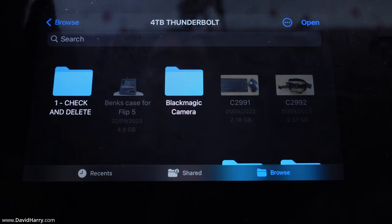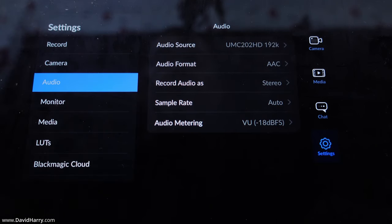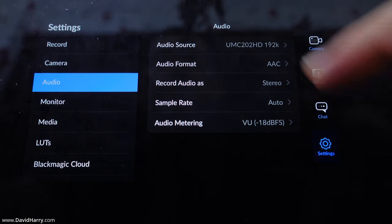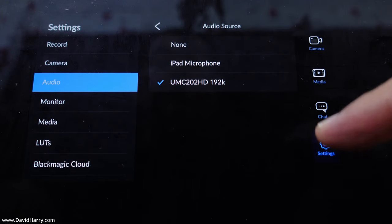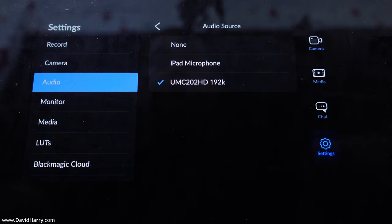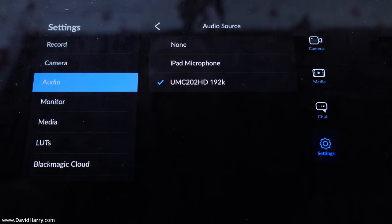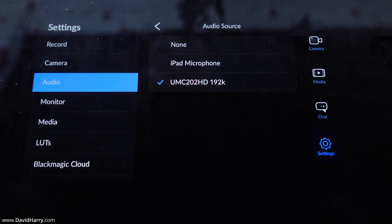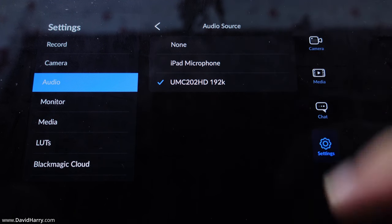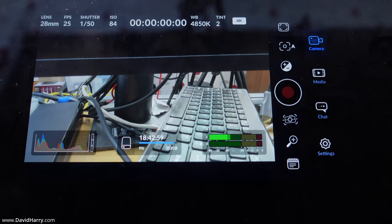While we're in settings, going to Audio, we can see the 'Audio Source' option. Tapping it gives the options of None, iPad Microphone, or selecting a compatible USB device that's connected. That USB device could be a directly attached USB microphone, but in this instance I'm using an audio interface with my microphone going into that.